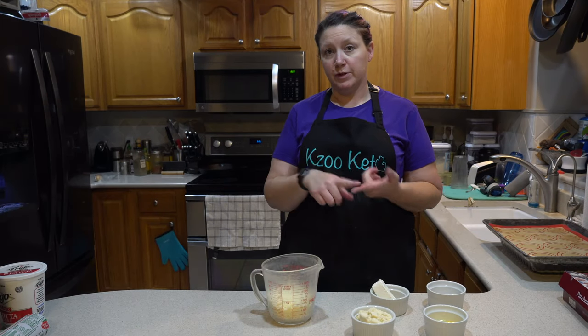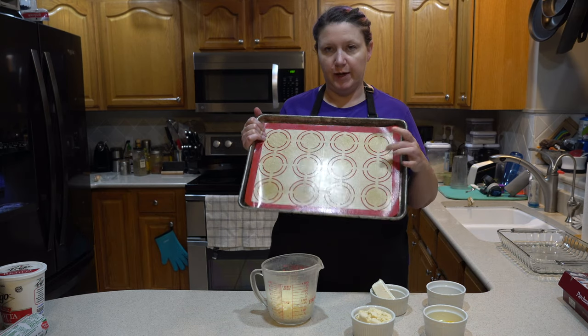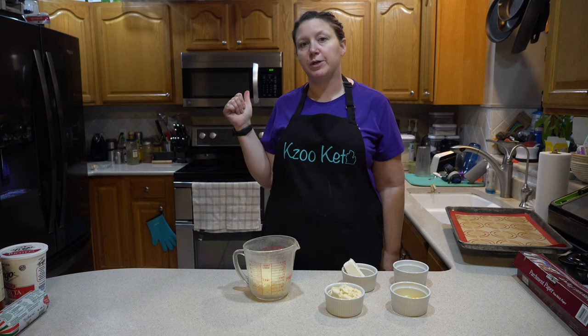Okay, so you know the drill. First thing, get your pan ready. We have a sheet pan with a silpat. Second thing, get your oven ready. We're going to preheat it to 400 degrees.